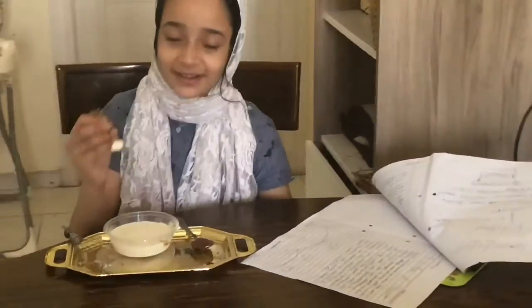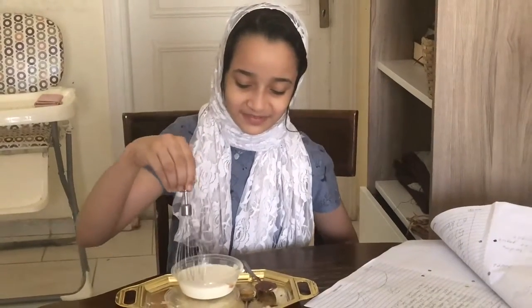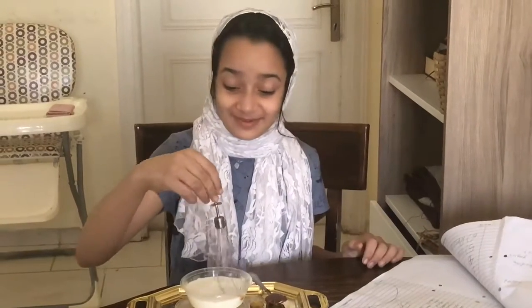Okay so now I am going to add the probiotics. Now probiotics go in. And now this is going to give the milk its sour taste, and then this is going to help it become yogurt. So I am going to be stirring for a while.